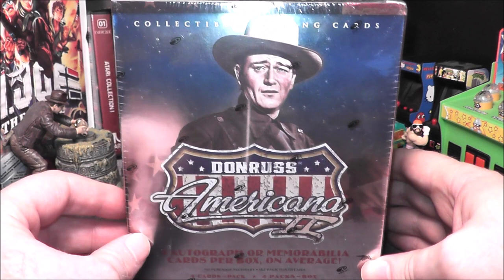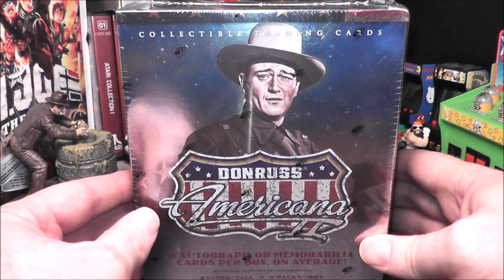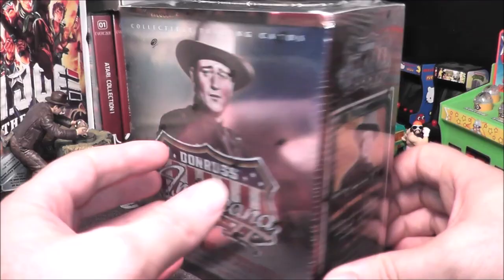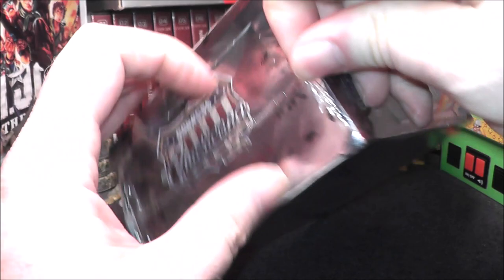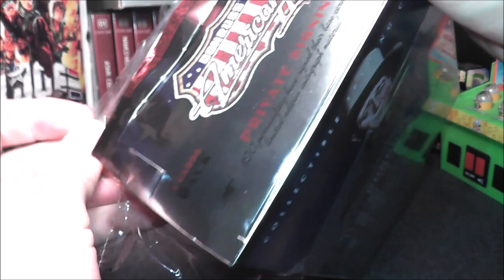It has four packs of cards and each card should either have an autograph or memorabilia card. The Americana line has celebrities, stars, politicians. Jackie Chan's in this box, obviously John Wayne — you might get a piece of his t-shirt or something like that. You could even get MMA fighters; I think this was one of the first years they included them. I actually have two of these boxes. They don't pop up very often and can be well over $100 a box because this is the hobby. There was a retail version where you might only get one autograph in the whole box, but this one is for the higher end collectors.